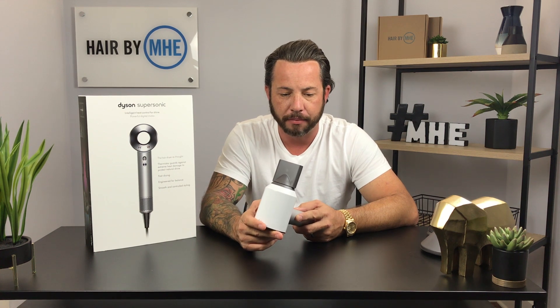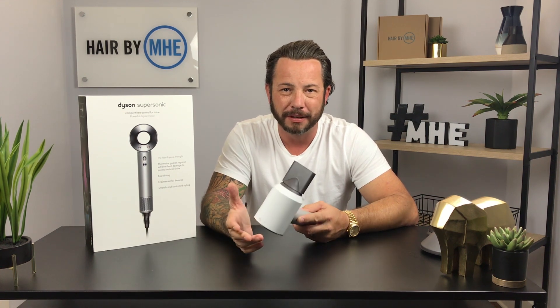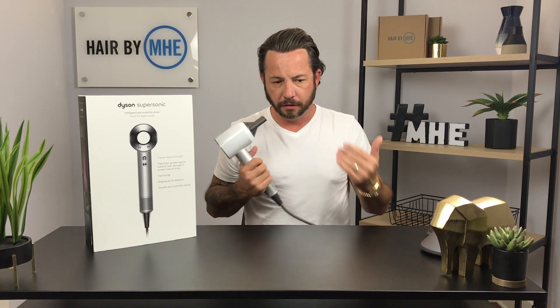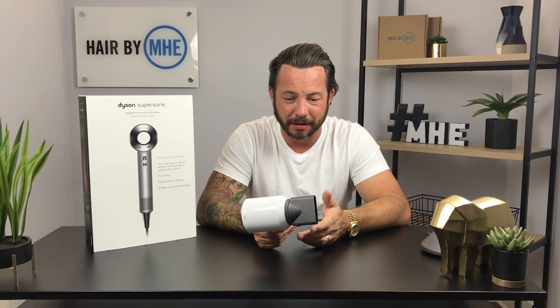I'm not telling you to go buy a $400 hair dryer — there's probably comparable stuff out there that would do the job. But if you dry your hair every day, you'll notice the longer you hold a hair dryer up, the more tired your arm gets. It takes me about 10 minutes to dry my hair, and it does get uncomfortable. If your wife needs a birthday or Christmas gift and you're financially capable, it might be a good investment she can share with you if you have longer hair.